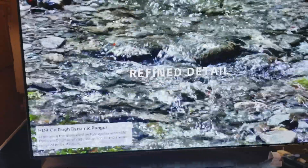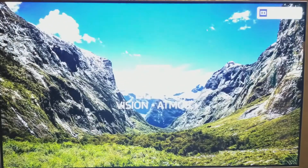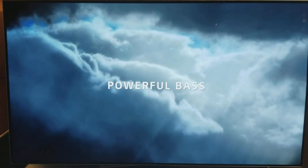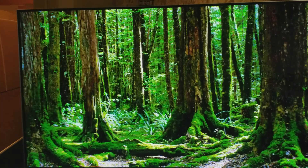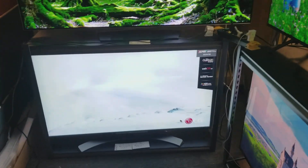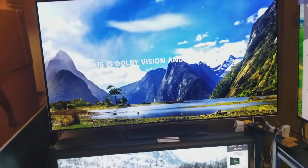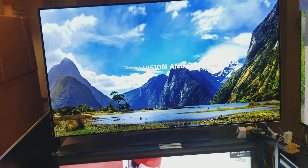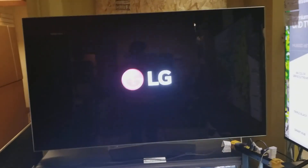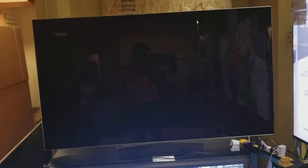For comparison purposes we put a Quantum 7 Series LG right below it. If you'd like to stop by one of our stores and see them side by side, feel free. Go to our website at www.thehdtvoutlet.com, click on 'About Us,' and you'll see all of our addresses and phone numbers for all of our locations all over California.